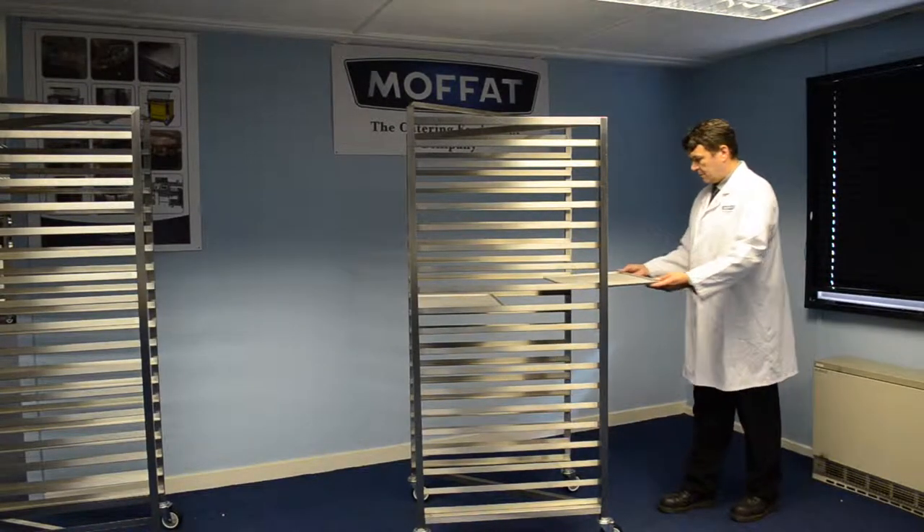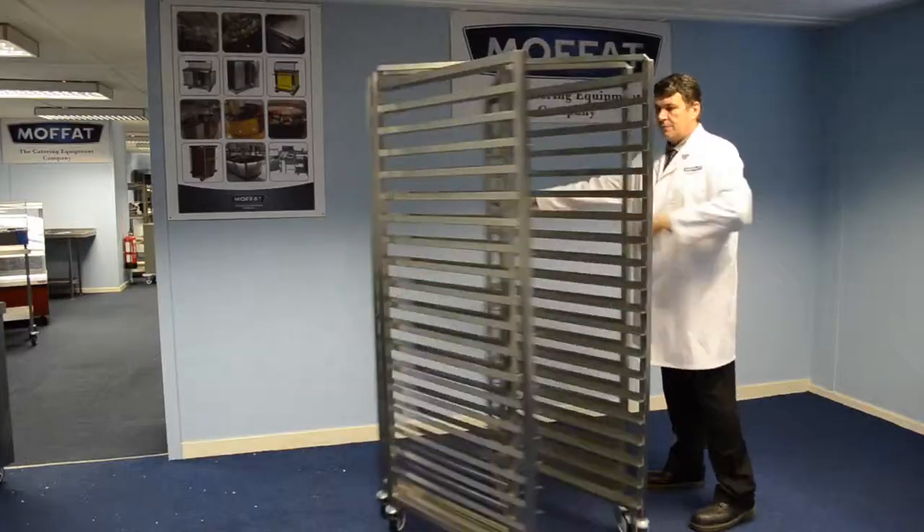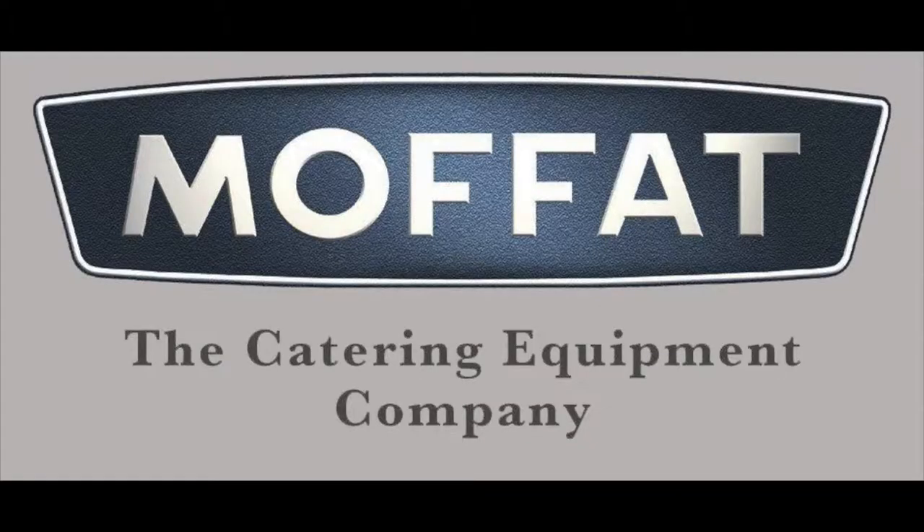The design features make these durable racks ideal for commercial high street baker outlets or as part of an industrial central production facility — an ideal solution for the cooling, storage, and transporting of bakery products.